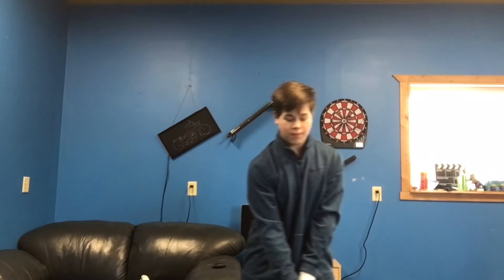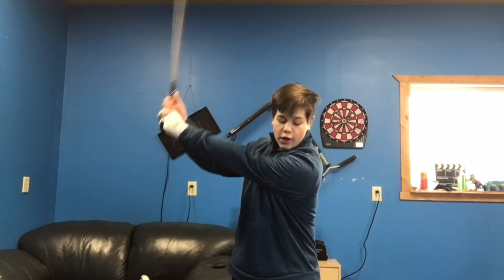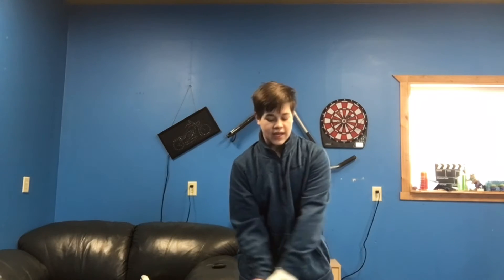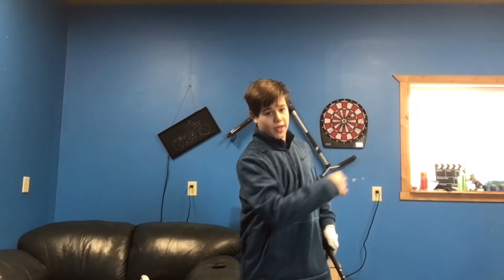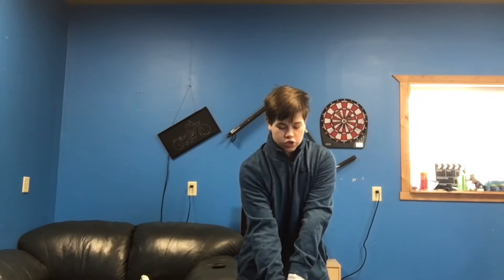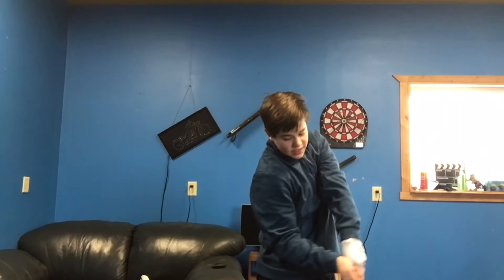Now we're going to get into the downswing. The downswing is one of the most important parts in the golf swing because if you go out to in, that ball is going to slice, and if you go in to out, that ball is going to hook. So we want your club to go straight back and then straight down.